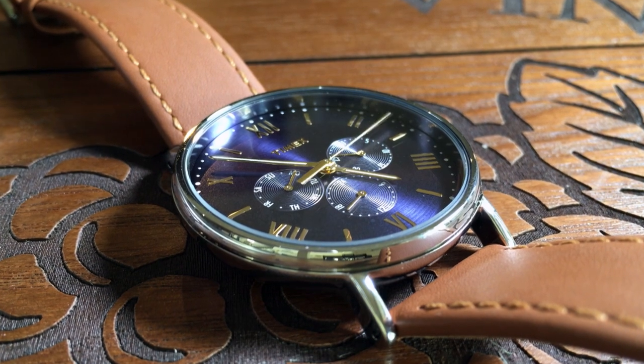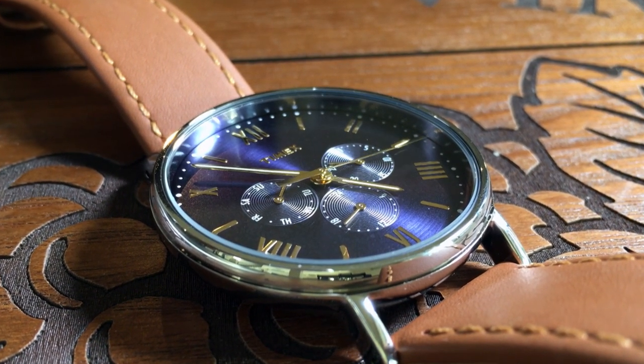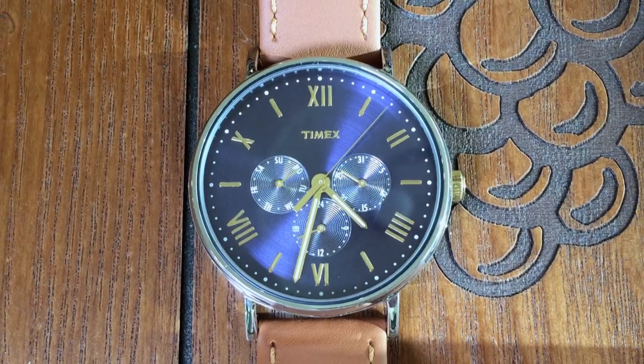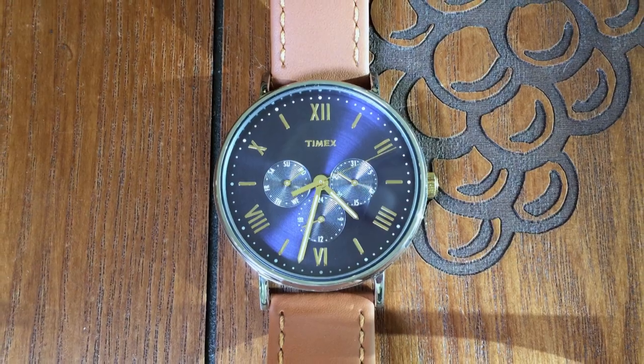I believe that most people's first impression of this watch can be summed up in three words and a question mark: That's a Timex? Yes, yes it is.